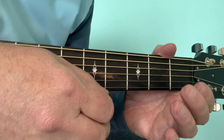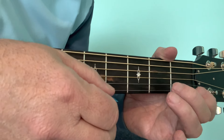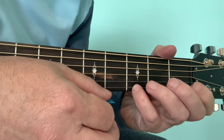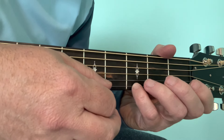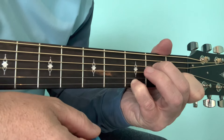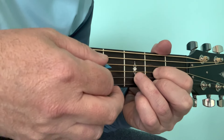In this little piece we're trying to emphasize these notes on the first string: the open first string, which will be on the AM7; then the third fret on the first string, which will be on the AM7S4; and then the first string second fret, which will be on the D.